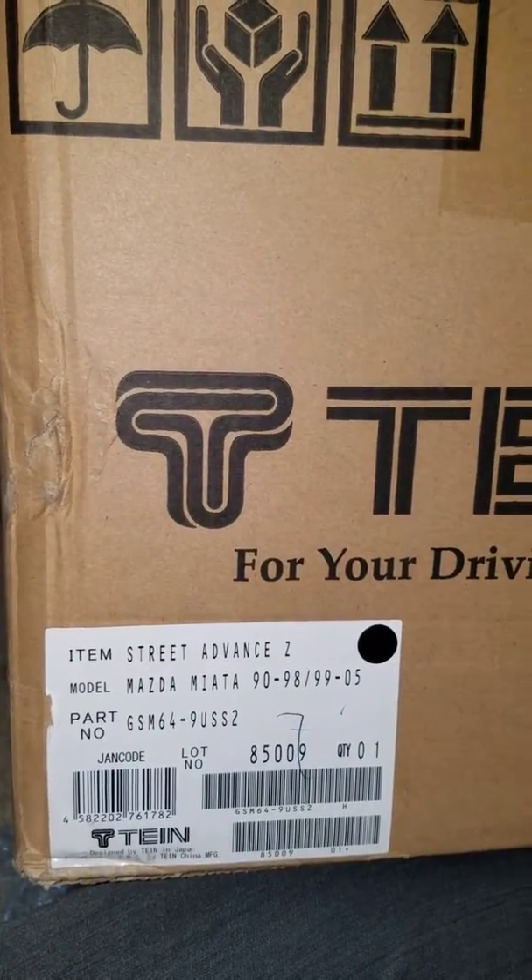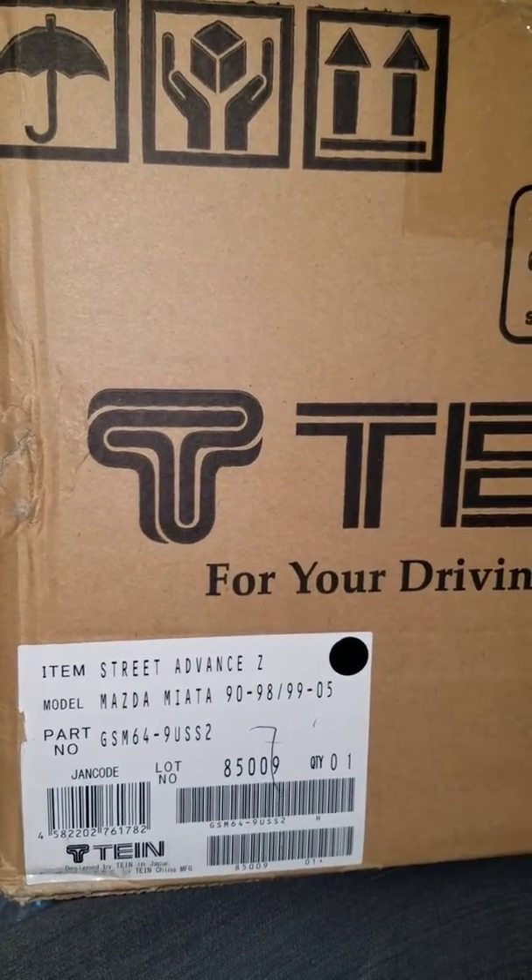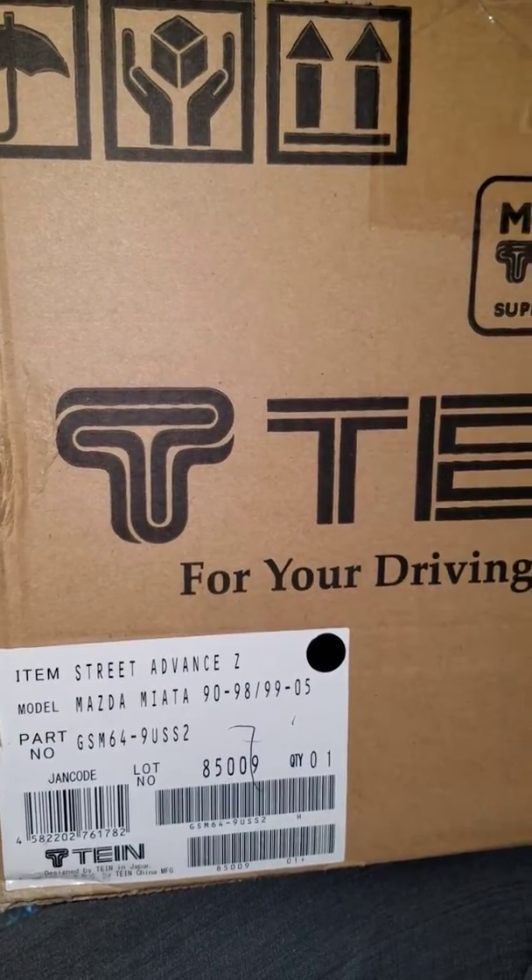All right guys, finally got my coilovers in. They're the Ten Street Advance C's. Here's the part number for them. I already unboxed it — I'm just going to show you everything that it comes with.